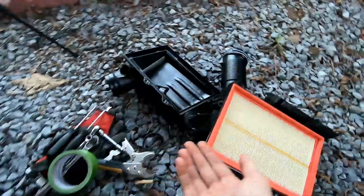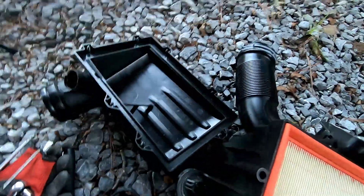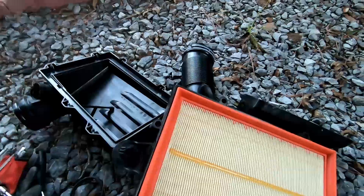Does anybody want this stock airbox and hose? If you want the stock airbox and hose, let me know in the comments and just pay for shipping. Otherwise I'll just throw it away.